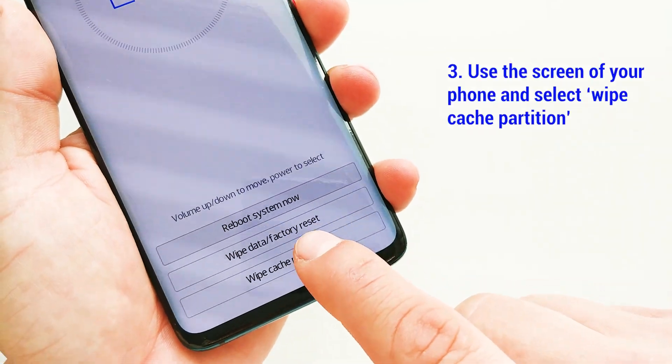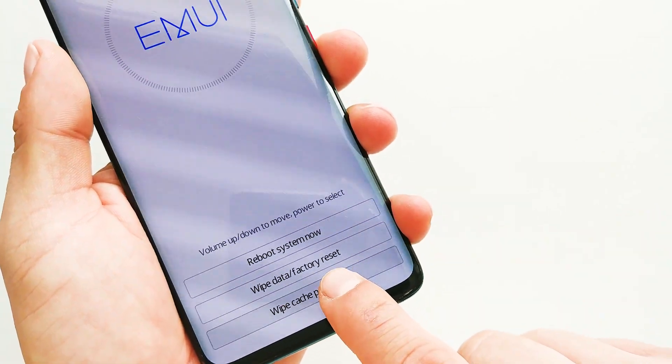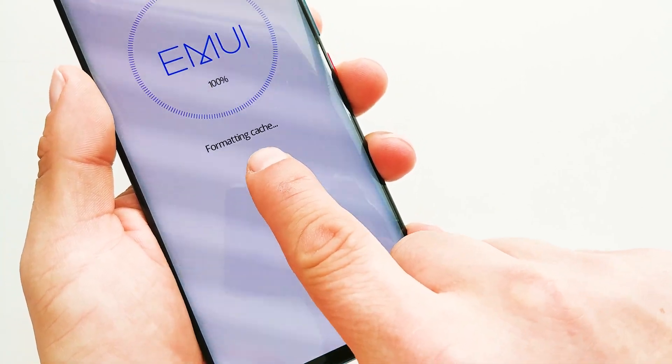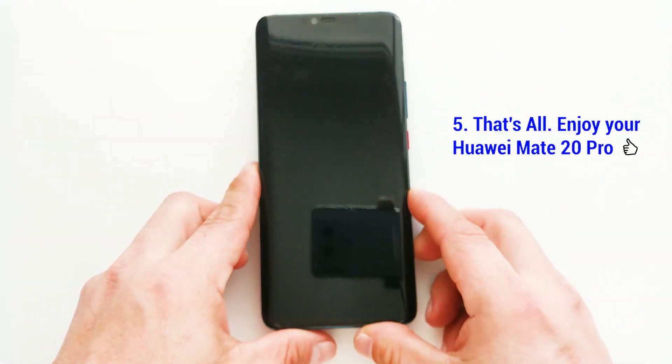Now use the screen of your phone and select wipe cache partition. Reboot the system once the process is completed and that's all.